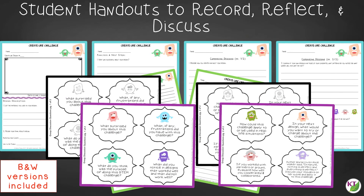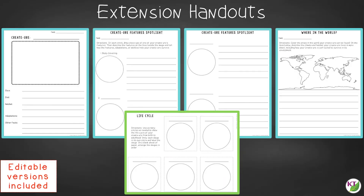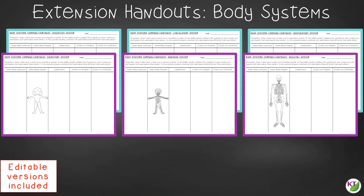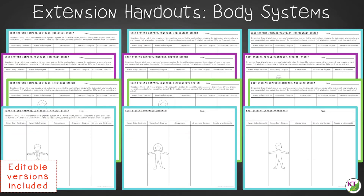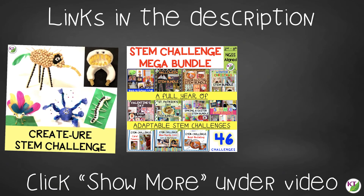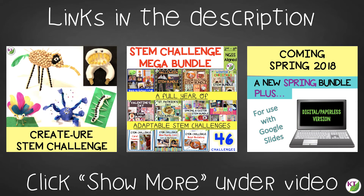You'll also find a set of group discussion questions. In the extension handouts, you'll find templates to make Creature Booklets or Folders focusing on adaptations, habitats, life cycles, food webs, classification, genetics and heredity, evolution, and a set of compare-contrast templates for human body systems. You'll also get math extension and process flow templates. This challenge is available individually and is part of the discounted Mega STEM Challenge Bundle. Coming in Spring 2018, it will also be part of a new discounted Spring Bundle and a digital paperless version. Links can be found in the description below the video.